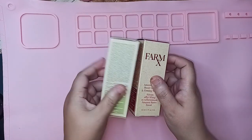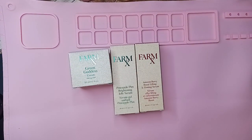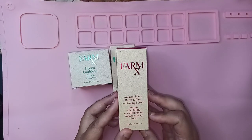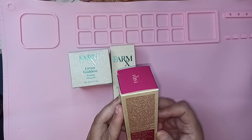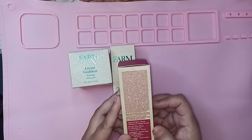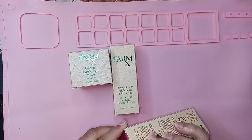Then I did get some Farm X items. I've never tried Farm X before — this is brand new to me, never used it before. But it had some really good reviews so I wanted to give it a go. Let's take a peek at the Farm X. So this one is the Amazon Berry Boost Lifting and Firming Serum. Farm X is supposed to have some really good stuff — a lot of natural ingredients, which is why I was really interested in it.